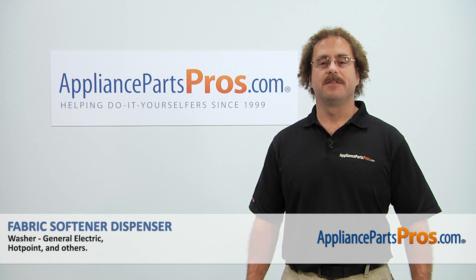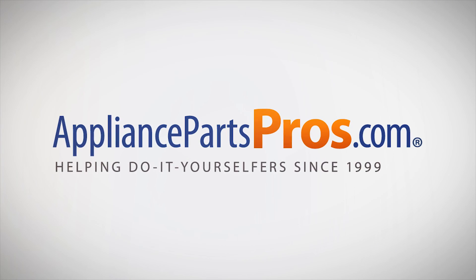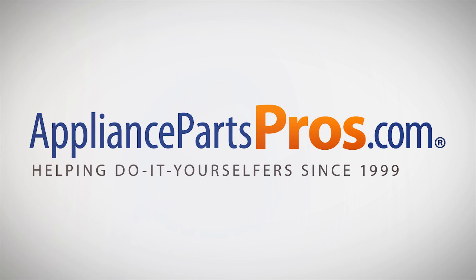Check out our other repair videos on our site, Facebook, and YouTube. We'll see you next time.